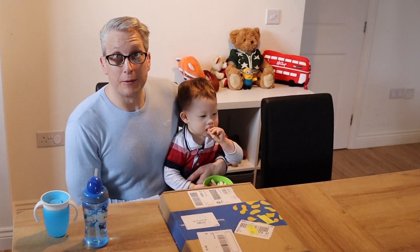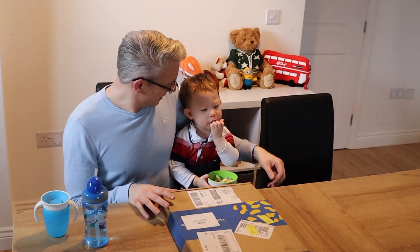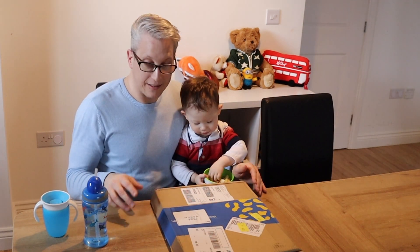We got our gift from YouTube today. Been waiting three months in the waiting. Haven't we, young man? Let's see what we've got. Here we go.